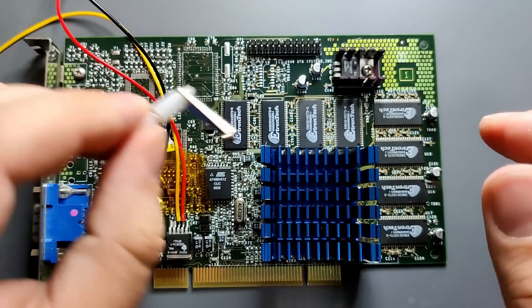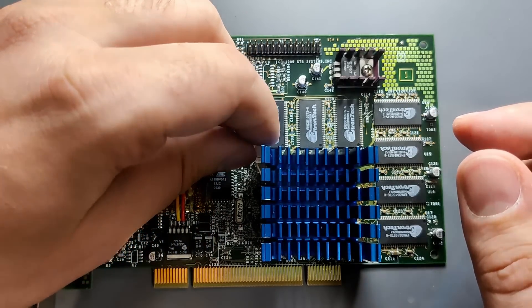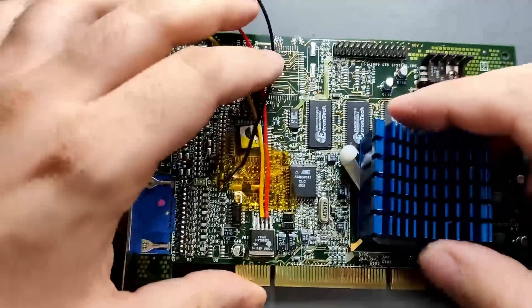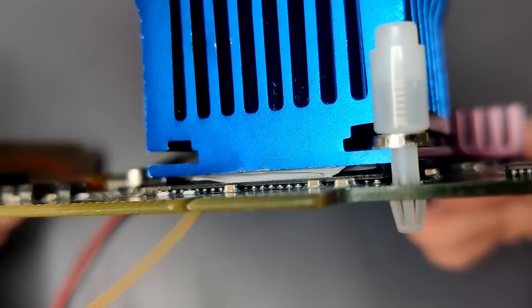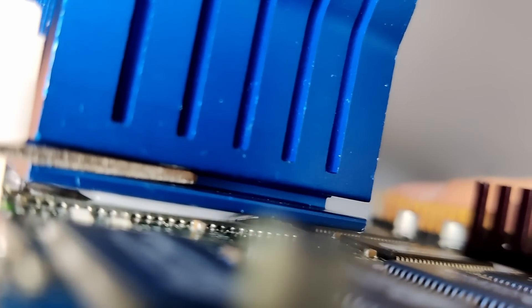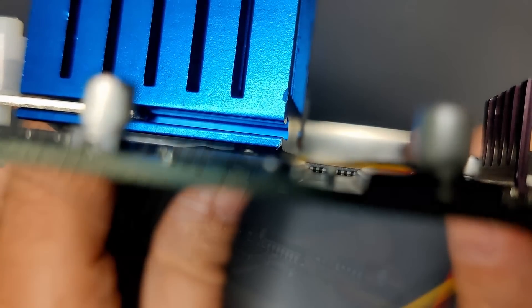I already added the mod gear to the card. Although the voltage regulator has a different model number on this card, it is identical to the voltage regulator of my other Voodoo 3s. Even the resistor that determines the voltage is 130 Ohms, the same as on my other Voodoo 3-2000. Installing the heatsink was not as easy as I thought — it barely fit, but having some flexibility with the mounting mechanism definitely helped.